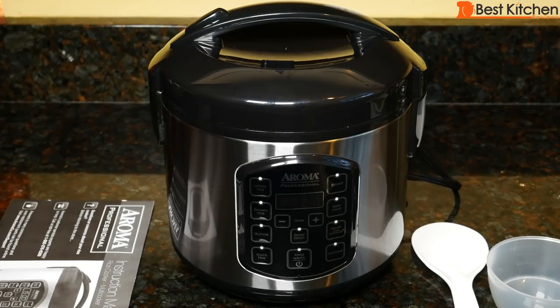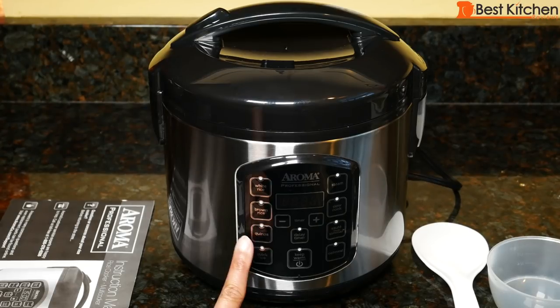Hi guys, today I'm reviewing the Aroma 8 Cup Digital Rice Cooker. This is the latest model with a quinoa function. I've reviewed a similar model without the quinoa function, and I've put a link to that review in the description below if you want to see it. Aroma sent me the sample so I could tell you what I think of it.